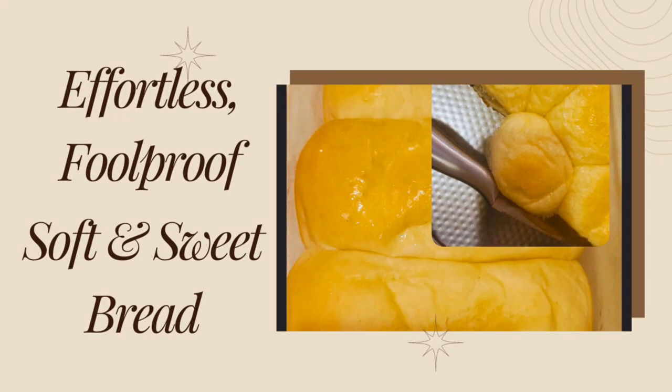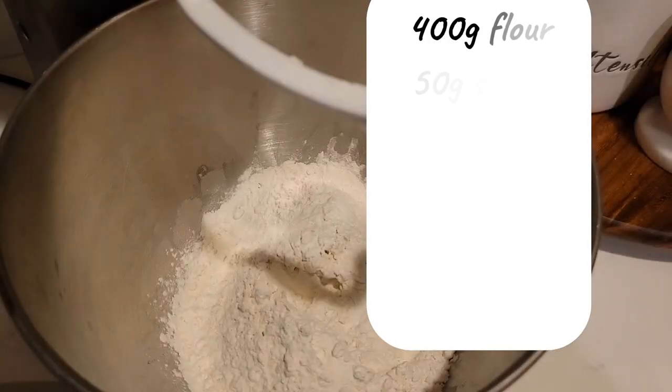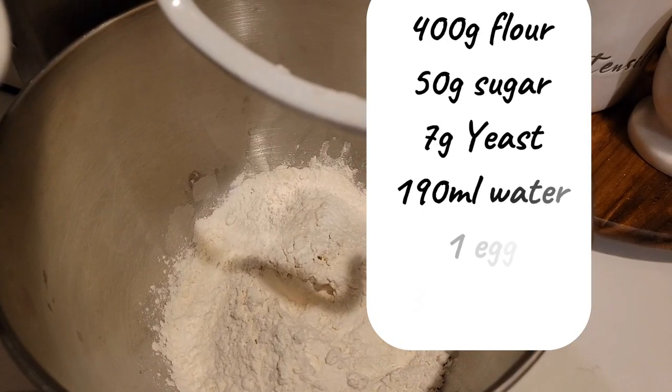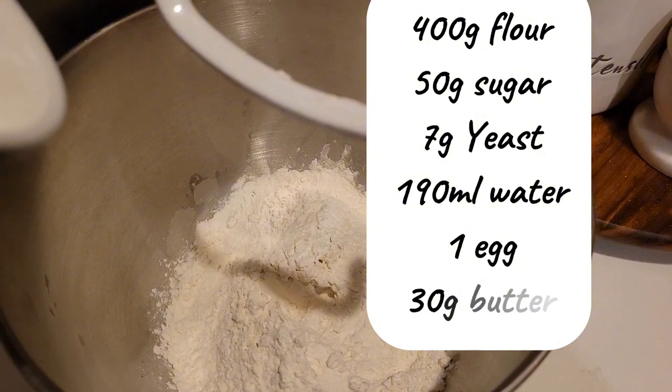Hi everyone, welcome back to the channel. Today we're making some bread. Here are the ingredients: 400 grams flour, 50 grams sugar, 7 grams yeast, 190 ml water, 1 egg, and 30 grams butter.